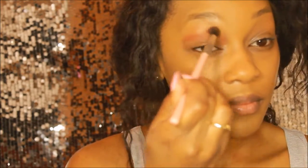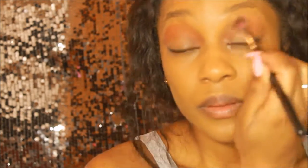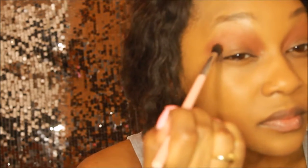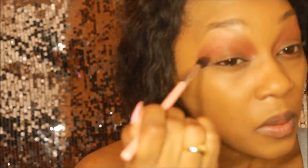I'm starting off my eyeshadow routine with the shade Morocco — this is a matte brown shade — and I'm just building this up in my crease area to have a nice transition color. Then I'm going in with a shadow called Fudge, which is a darker brown, and I'm using this to define the inner and outer corners of my lids.